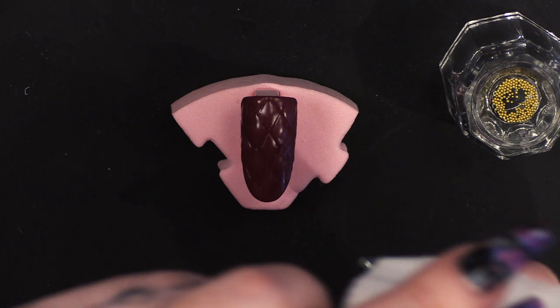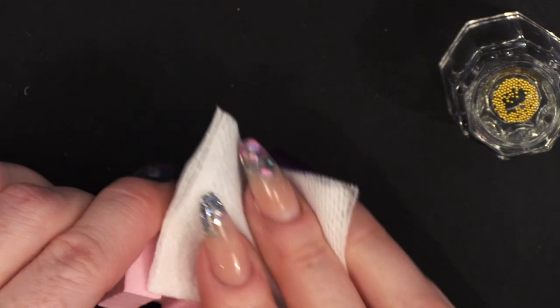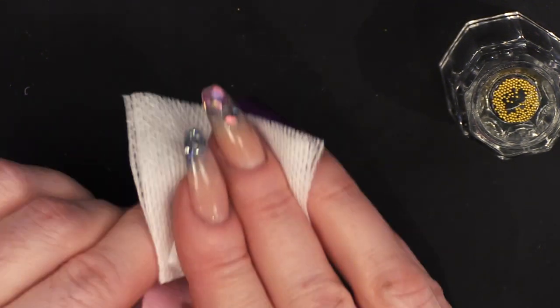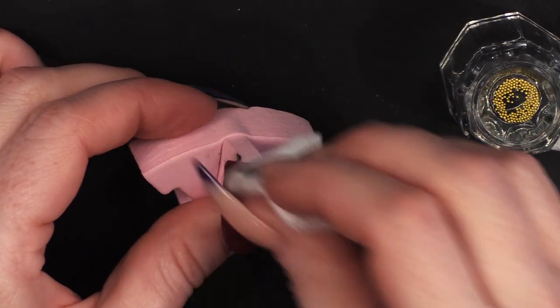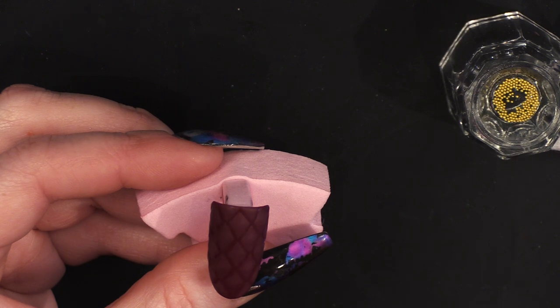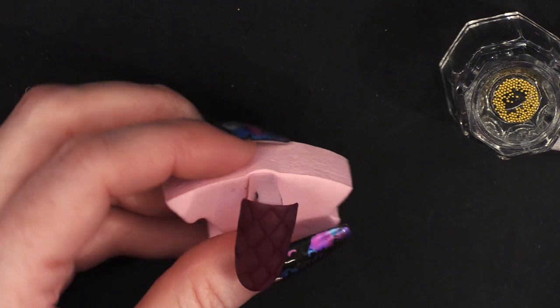Now that's cured, I'm going to wipe over with the Gel Residue Wipe-off solution — it's going to take the sticky layer off. I love it when I wipe over and look at what happens. It's magic!